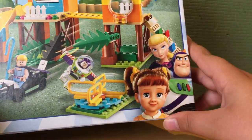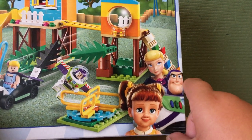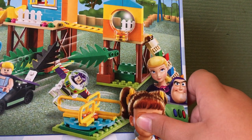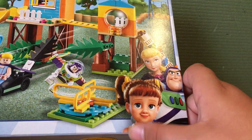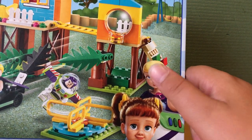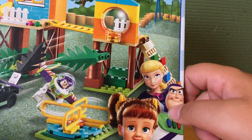In the bottom right-hand corner we have the characters included in the set from their movie stills. We have Gabby Gabby — who, spoiler alert, is the main villain of Toy Story 4 — we have Bo Peep, and we also have Buzz Lightyear Space Ranger.